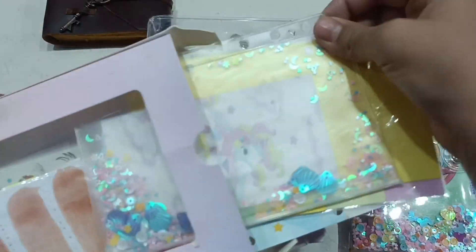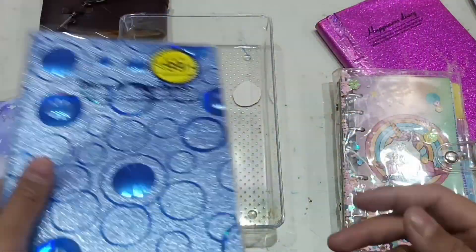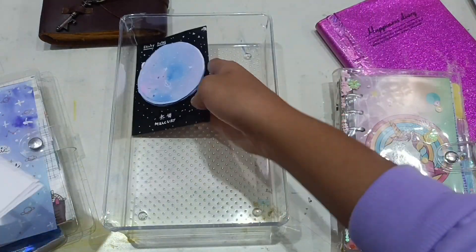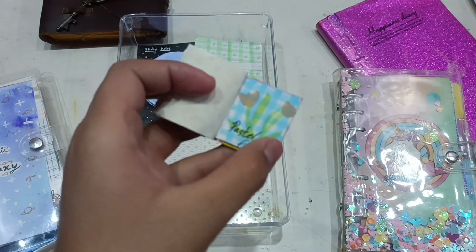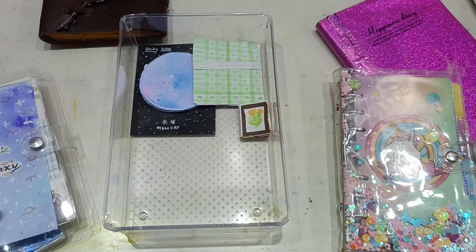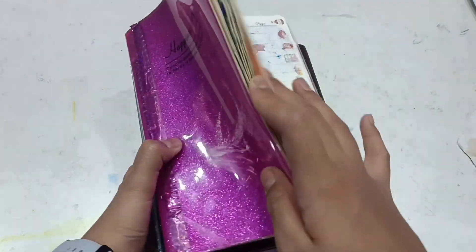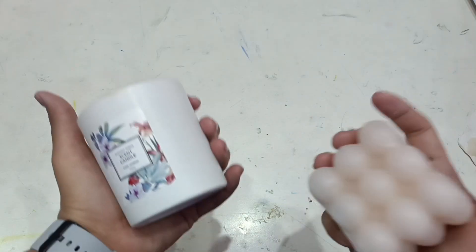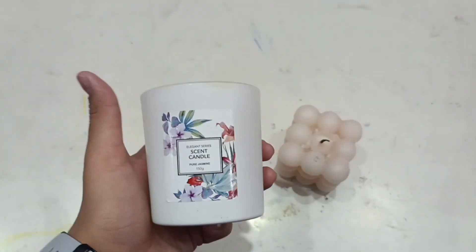I'll show you the details in a separate video. This is a zip lock that I made with a scale for my daily diary — handmade. I also have handmade scenery and flower decorations which I used in the background and in my winter journal shorts — if you haven't seen it, please take a look. In the stationery section I also have aesthetic candles — two of them. One was gifted by my friend and one I bought myself. The fragrance is pure jasmine — very nice and mild.